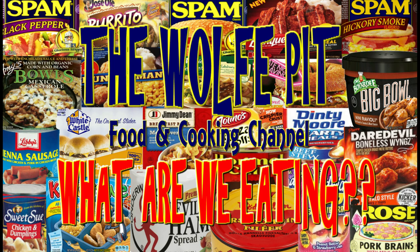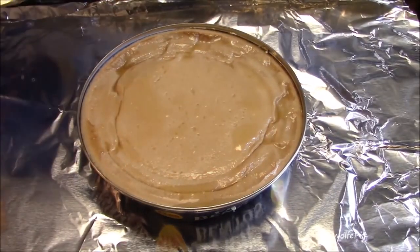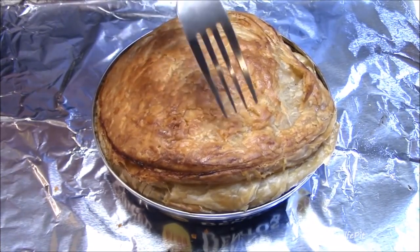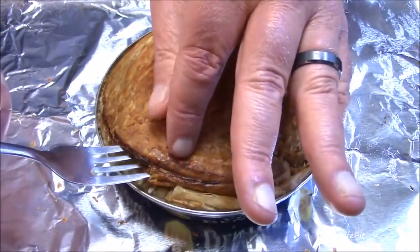Hey everybody, welcome back to the Wolf Pit with another episode of 'What Are We Eating.' Up until about five months ago, if you told me you can have a pot pie in a can with a delicious crispy crust, I would tell you you're talking crazy. But the people at Fray Bento's showed me that it can be done with a fantastically delicious flaky crispy crust.